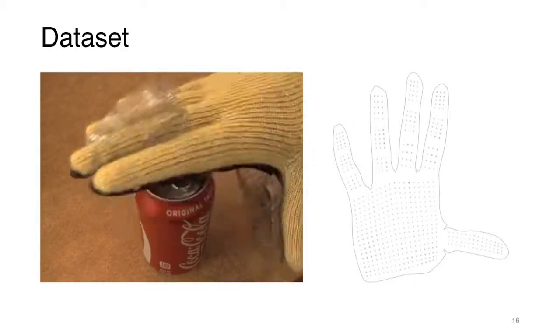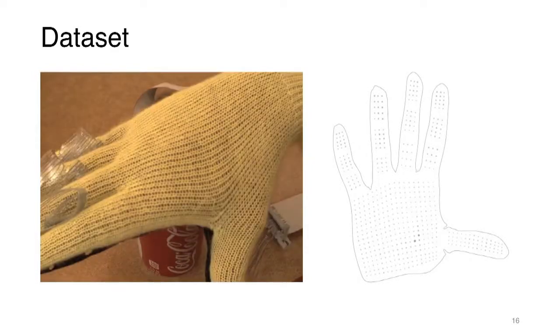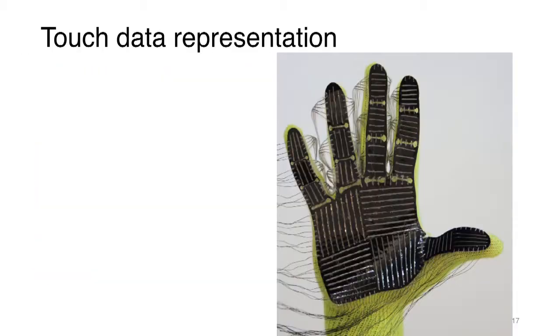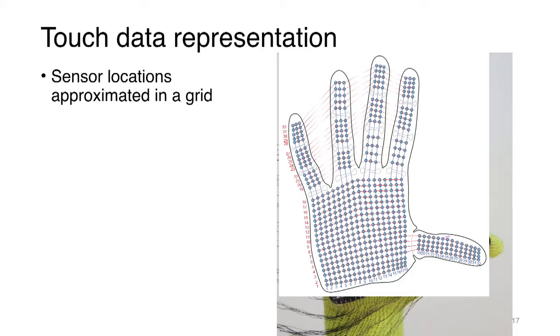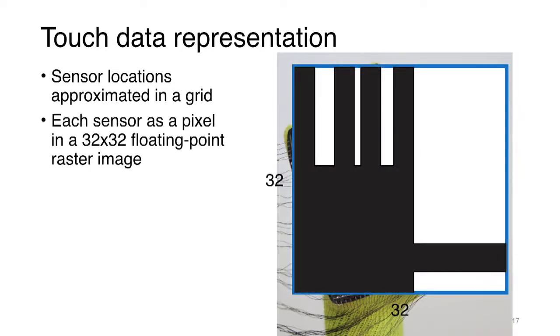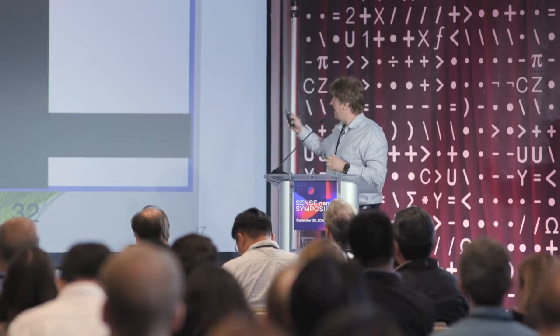What is the touch data representation here? Basically, you can think of this as almost having a two-dimensional array of data. Sensor locations are approximated on a 2D grid and it almost looks like an image. In the areas where you have data, you can essentially place it on a two-dimensional grid and think of this as a two-dimensional image of all the tactile information. Unused pixels are set to zero values.